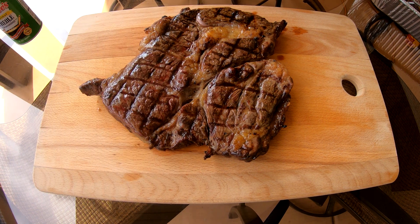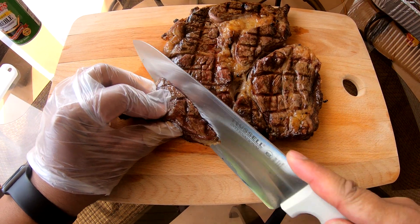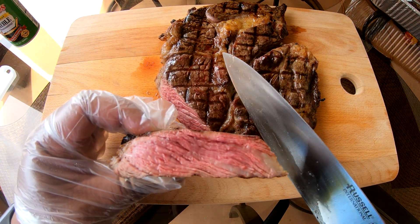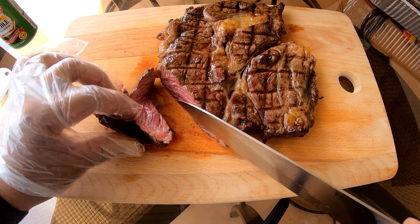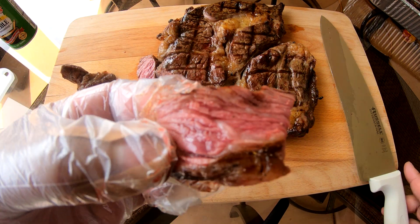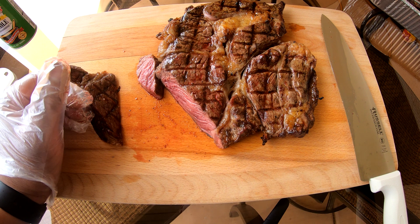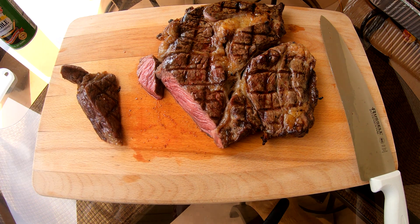We got the steaks resting for about five minutes, so I'm gonna go ahead and cut a little piece. Nice — look at that, perfect color. Yep, that's a good medium to medium-rare color. Perfect seasoning — could use a little more, but all in all this is very good, very good steak.